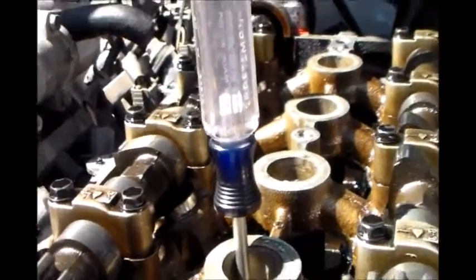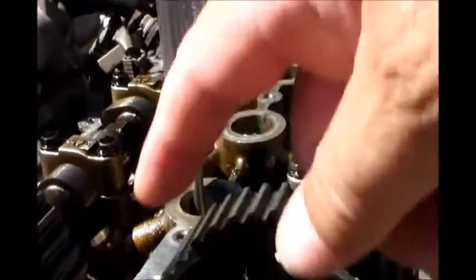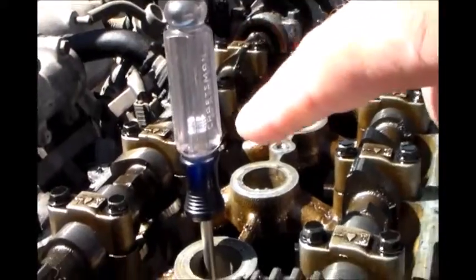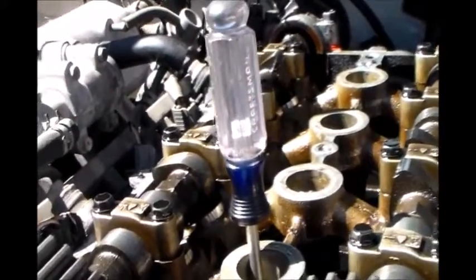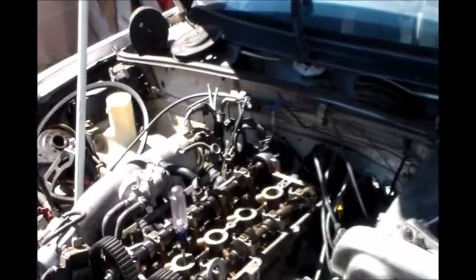I found top dead center and now I've got to line up my intake and exhaust cams. You turn the crankshaft down there and this one goes up and down, and you get it all the way to the top. That's how you find top dead center — piston number one is at the very tippy top.